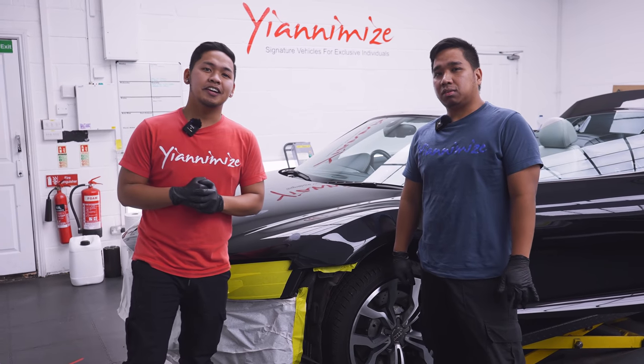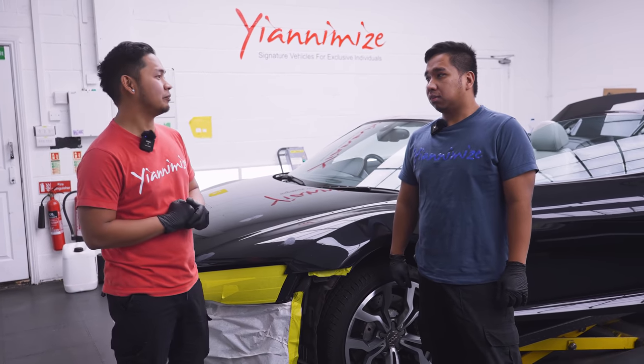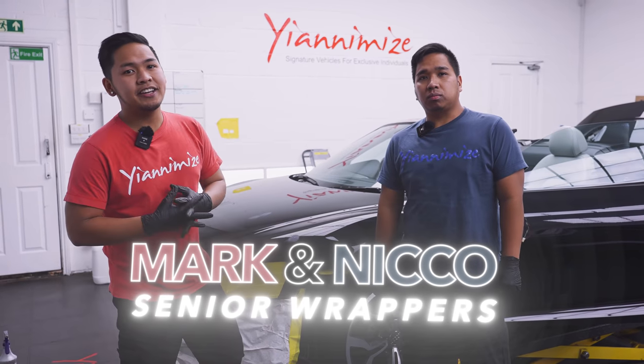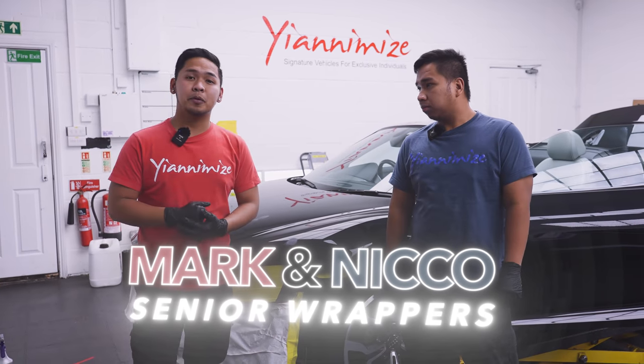So it's Mark and Nico here. Today we're gonna wrap this R8 bonnet.